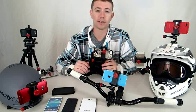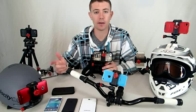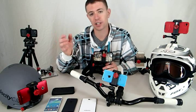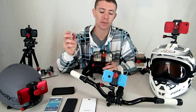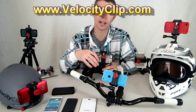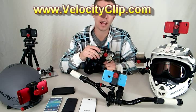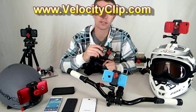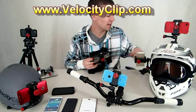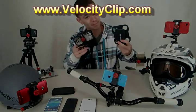Another great thing about Velocity Clip — they have a lot of different mounts. They have head mounts, chest mounts, handlebar mounts, suction cup mounts, and monopods. Go check it out at velocityclip.com — I'll put the link here. I think you guys will be surprised and very excited to see this product. Velocity Clip, $40 versus MyView, $80. Check it out.